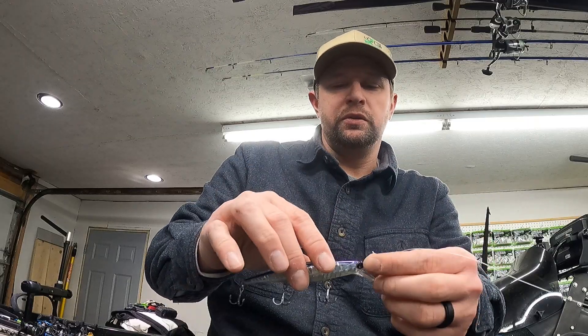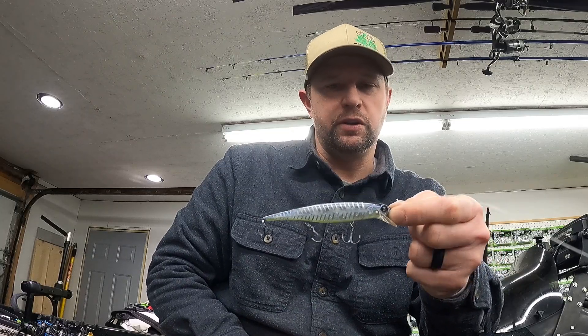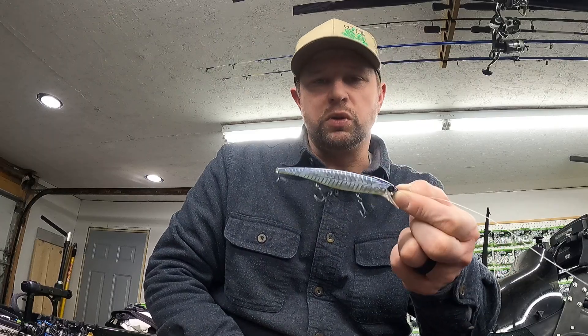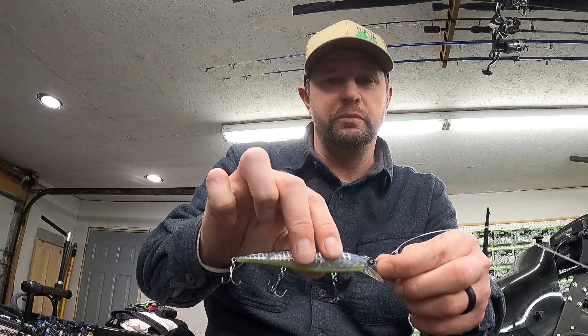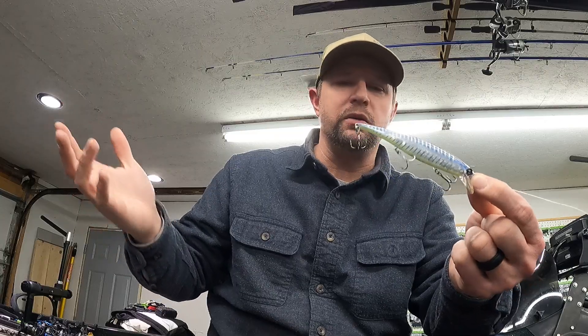I'm not sure why this one works so well — maybe it's just because I've put more time in with it than others. This works for me, but find something similar. Elegy bone is a good color and they make it in a couple different bait brands too. Find something similar — doesn't have to be Guggen Squad. I don't care what it is; a jerkbait is going to catch you some fish.